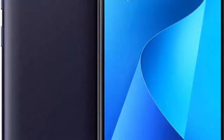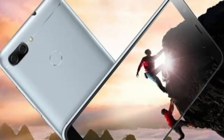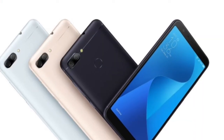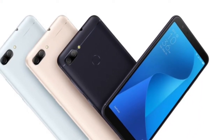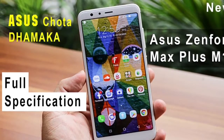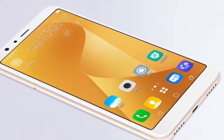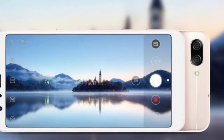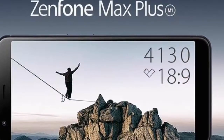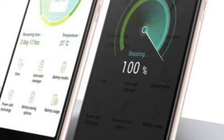Display: Screen Size 5.70 inches, Touch Screen Yes, Resolution 1080 x 2160 pixels. Hardware: Processor Octa-core, MediaTek MT6750, RAM 2GB, Internal Storage 16GB, Expandable Storage Yes, Expandable Storage Type MicroSD, Expandable Storage up to 256GB.